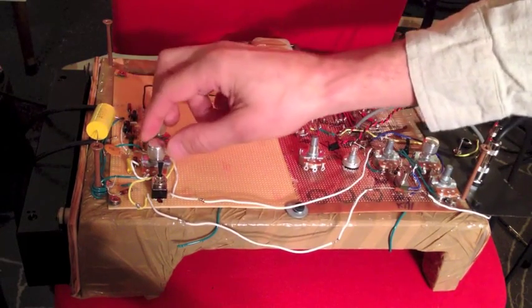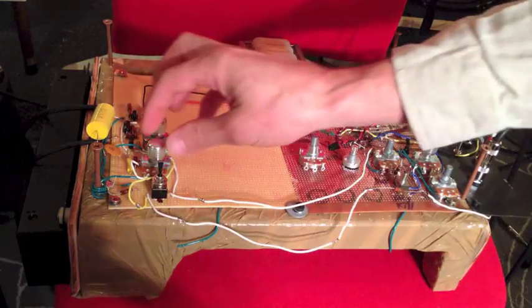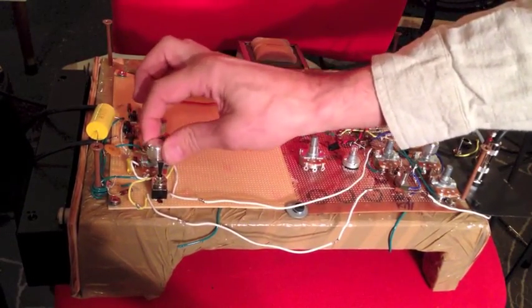If we do just wet with the drive and the depth turned all the way up, you can see it borderlines on feedback, which is great because it gives you a lot — it can push you right to the limit. And I bet with some sources you can definitely feed it back if you want. But it's nice to be able to get it to that point and back off with the pots here.